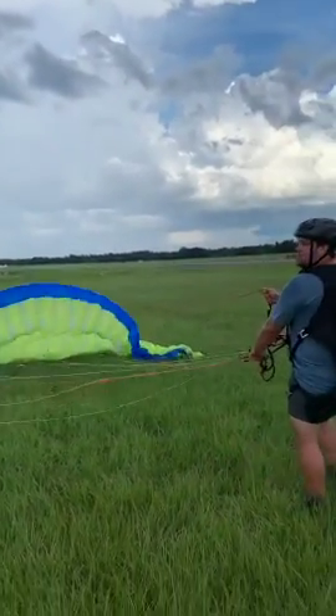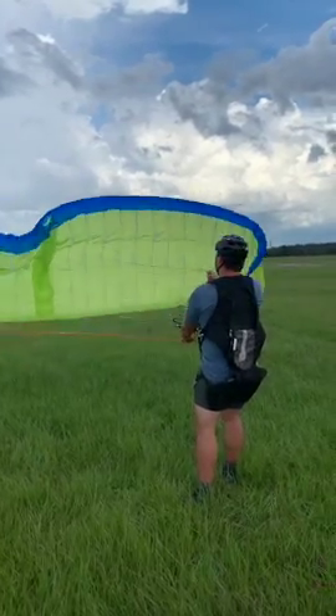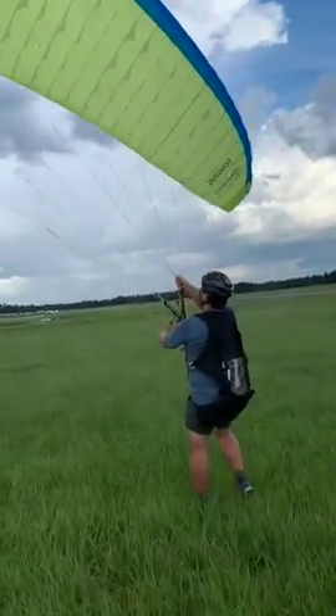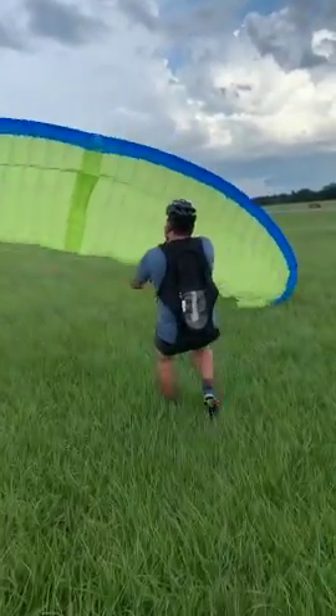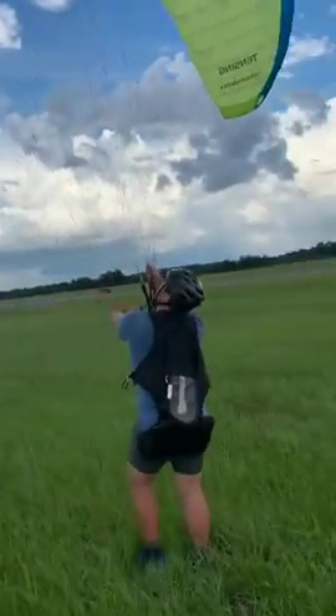Bring her on up. Hold the A's a little bit. Nice, dude. Walk towards it. Hands up a little. There you go. That's it. Find the balance. Looking good.